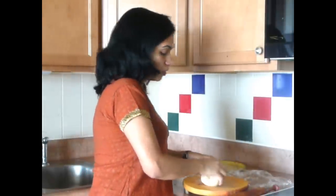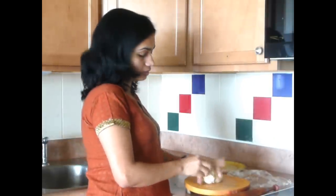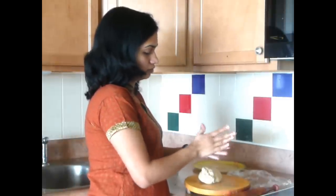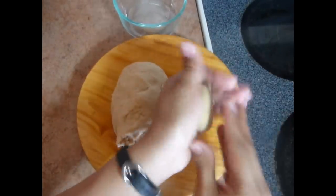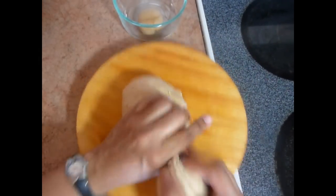After kneading this dough for about 2-3 minutes, now make small equal-size balls. You may use some oil while making the small balls.